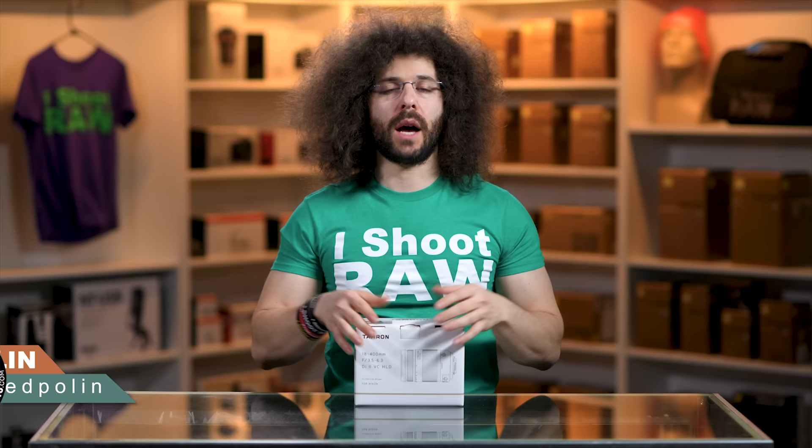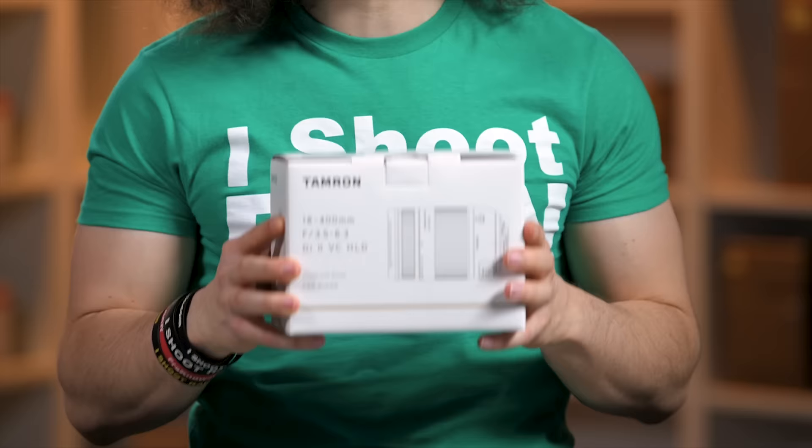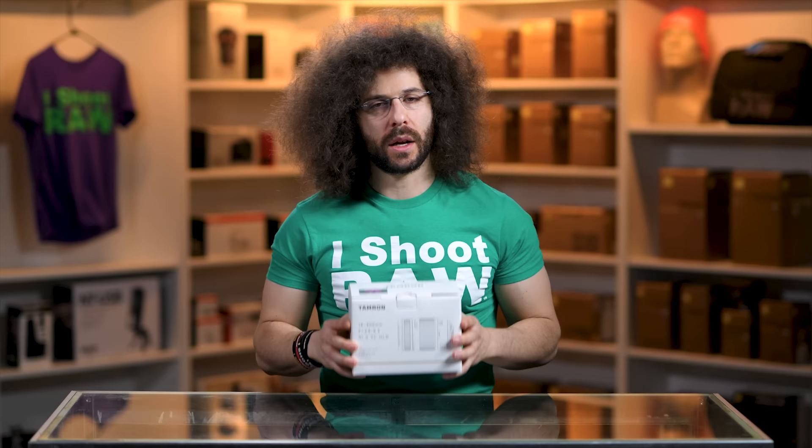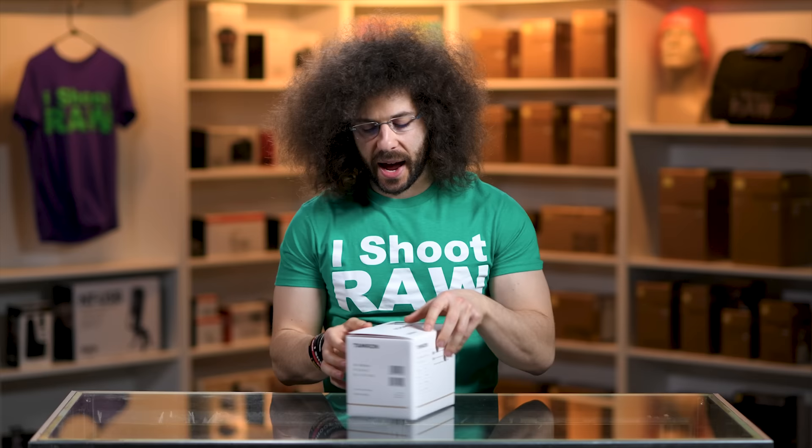Jared Polin, froknowsphoto.com, and welcome to the Frodo store for an unboxing, sniff test, and mini review of this Tamron 18-400 f/3.5-6.3 VC lens. Now let's take it out of the box and see what we have and see who it's for.